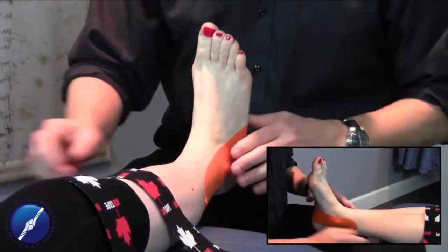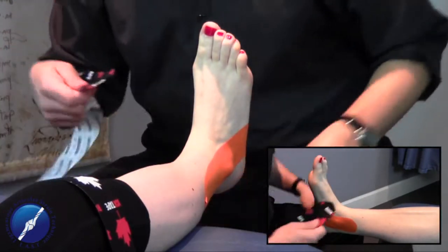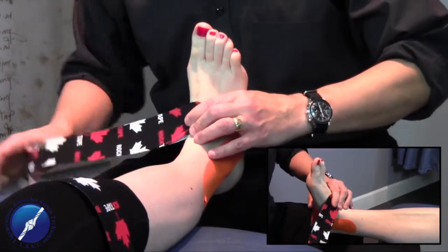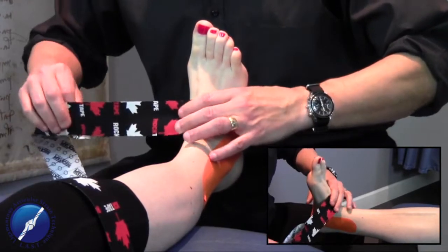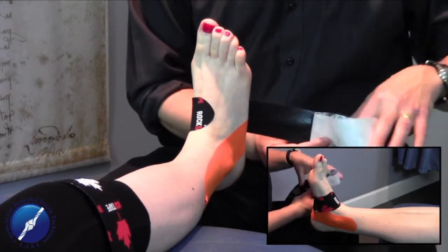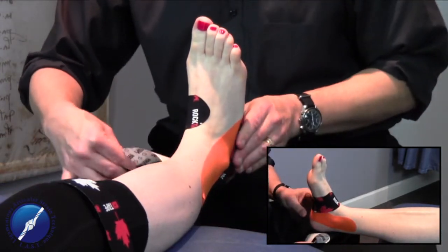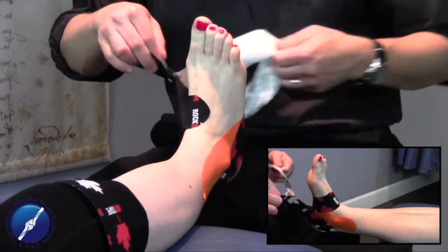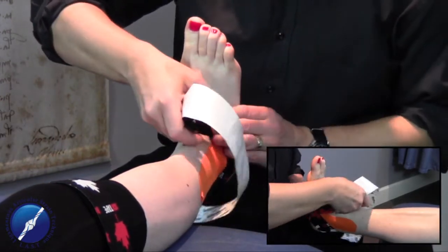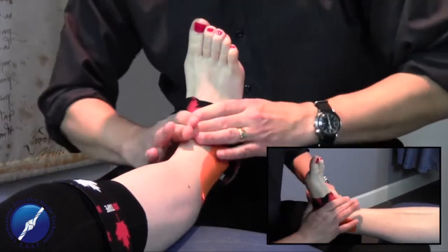The next technique is the heel lock, used to stabilize the calcaneus. We start with the tape on the medial aspect of the arch — I've pre-measured and cut this. No stretch around this area, as it can become quite sensitive for patients. As we get around the foot, it wraps right around the heel. We tack that down, continue wrapping around the heel and coming right back to where we started. There is a nice heel lock, supported through the calcaneus and the metatarsals.